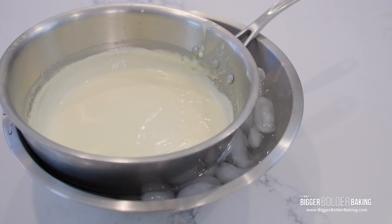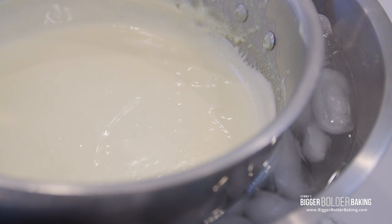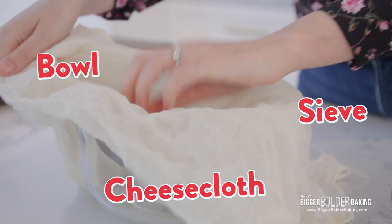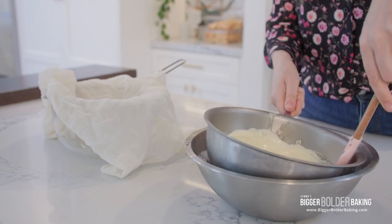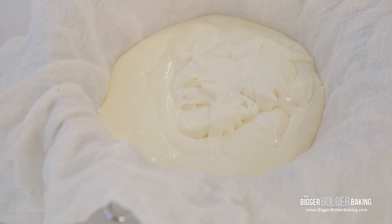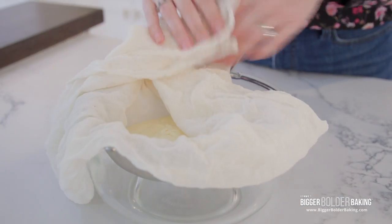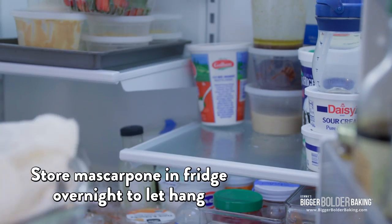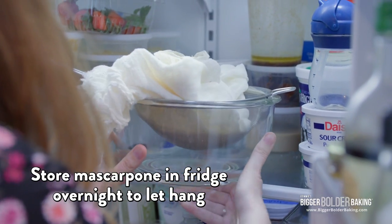Let it sit here for a few minutes, giving it a stir every so often. Look at that — beautiful and thick. I have a bowl, a sieve, and some cheesecloth. I'm going to pour our mascarpone into that. See how thick that already is. I'm going to cover that over and pop this into the fridge overnight to hang a little bit, strain, thicken, and then it will be ready for our recipe.